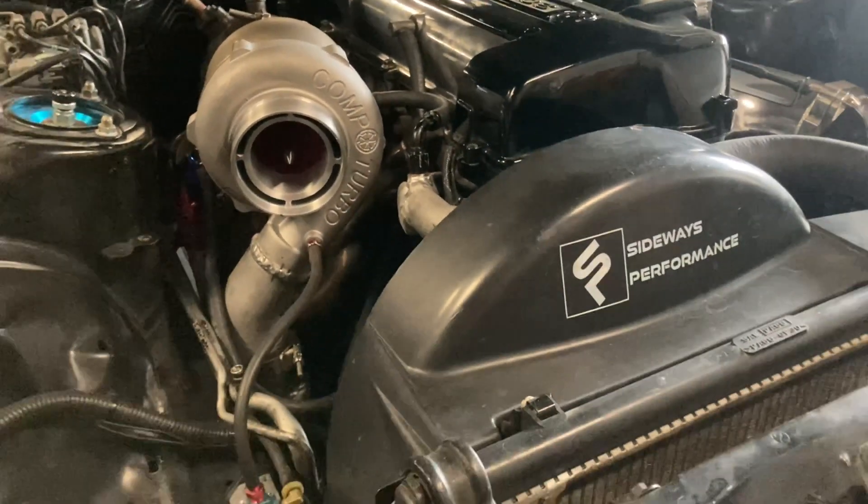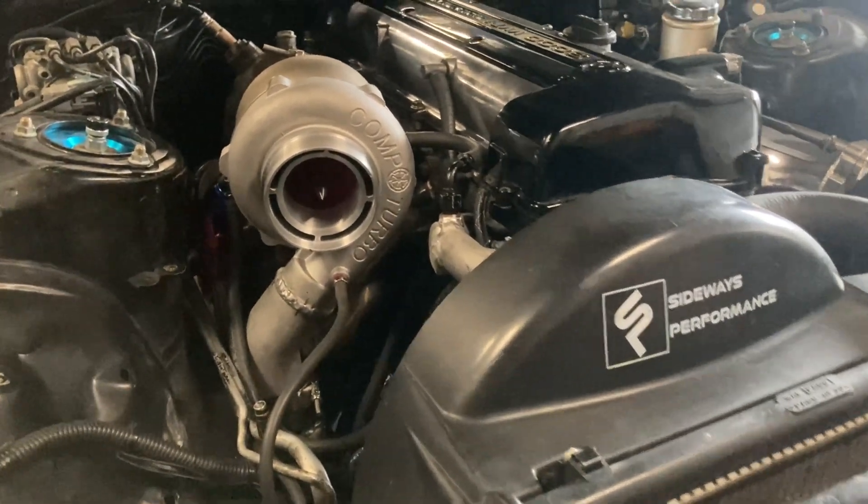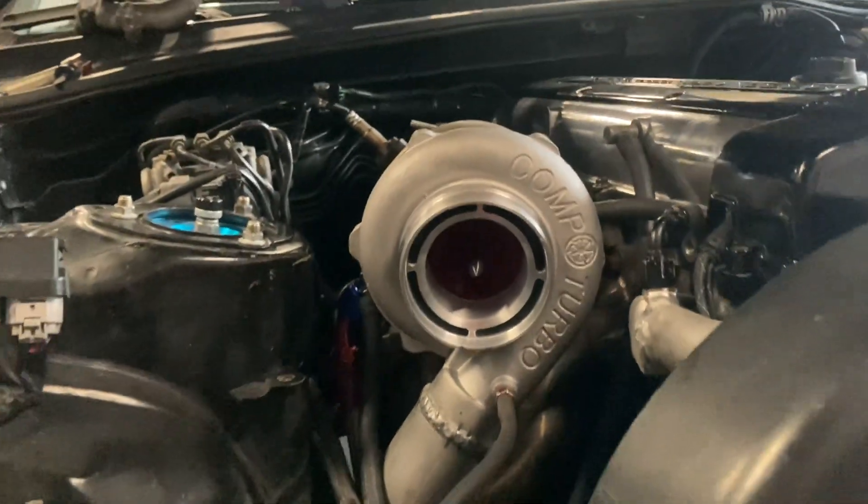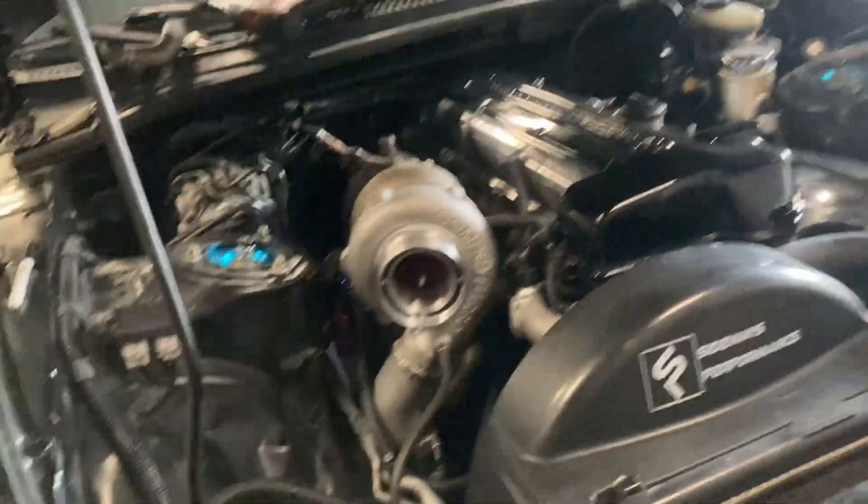We're in like another two minutes and the turbo is already spooling at full spool — how all the other Comps go, how any main brand turbo that you're going to buy is going to be. That's awesome. It actually didn't even take that long.